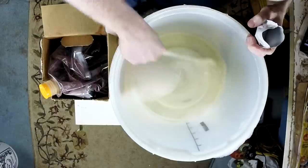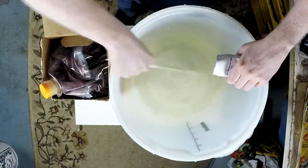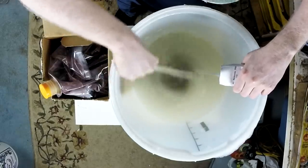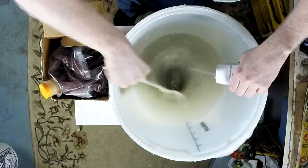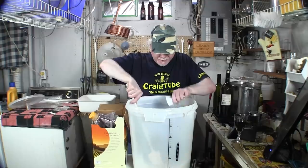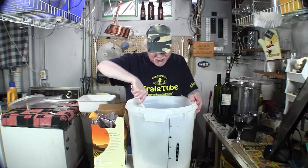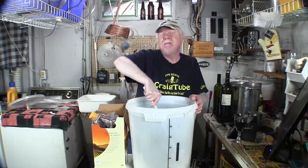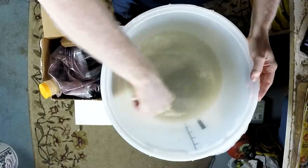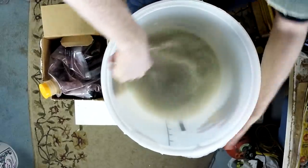Add the bentonite slowly so you don't get clumps, then give it a little stir. You want to stir this for about a minute to make sure there are no clumps, because it will act like clay and clump up. On the front of the fermenter I have a stick-on thermometer so I can monitor the temperature.